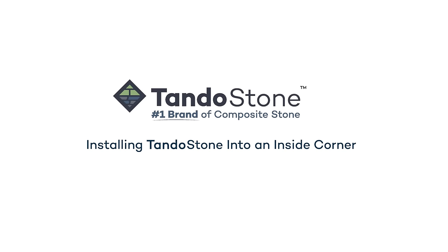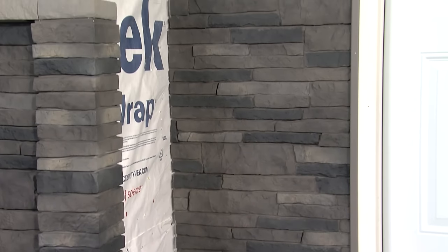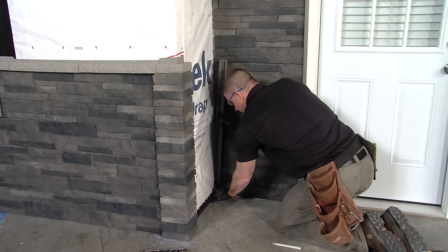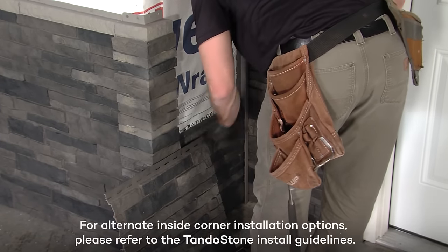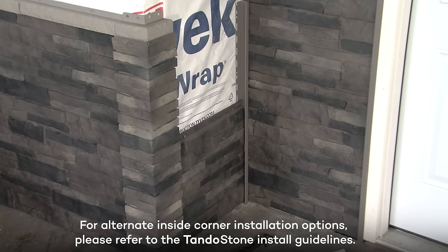Installing Tando Stone into an Inside Corner. When installing Tando Stone into an inside corner, always install the front facing wall first. Install the J-channel into the corner. Next, measure and cut the Tando Stone for the adjacent wall. For alternate inside corner installation options, please refer to the Tando Stone Install Guidelines.